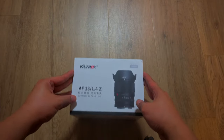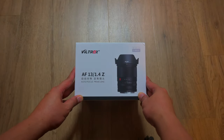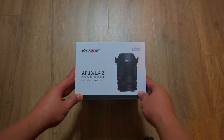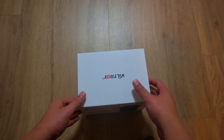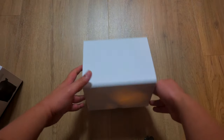Welcome to a new video. Today we're taking a look at the Viltrox Autofocus 13mm f1.4 for the Nikon Z mount. This is for APS-C cameras like the Nikon Z50, which I'm filming on right now — one of the best cameras on the market for its price.